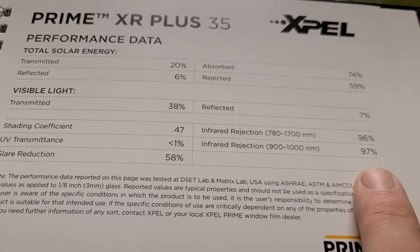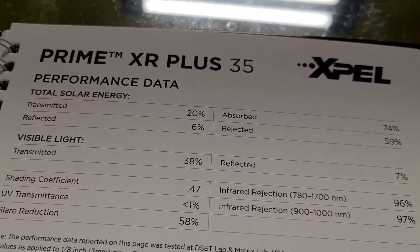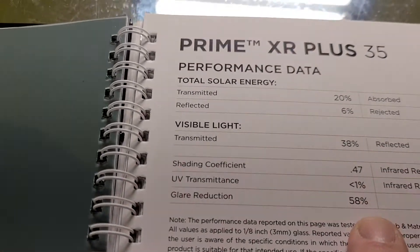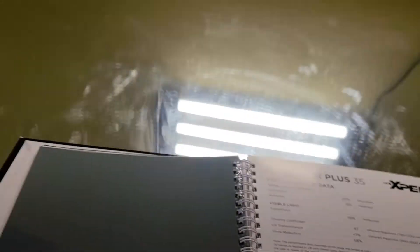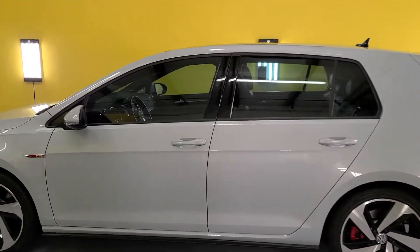But look — we got up to 97% infrared heat rejection, 59% radiant heat or total solar energy, 58% glare reduction. And they all cut out 99% of the UV rays. Again, that's EXPEL Super Ceramic 35.